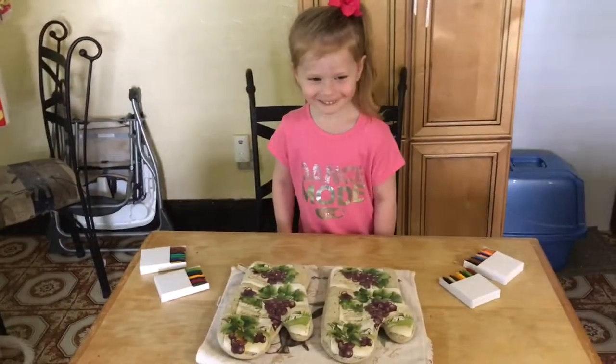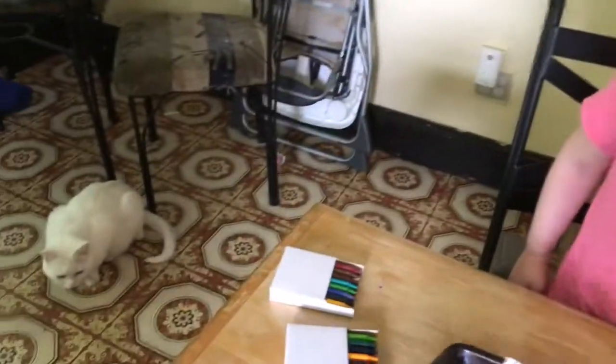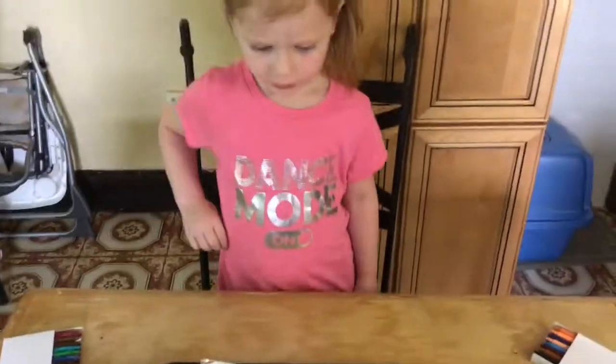You don't even know what we're doing yet. Do you know what these are called? I don't know. They're called hot rocks. Don't touch the pan — it's very, very hot. Don't touch the rocks either, they're hot too.